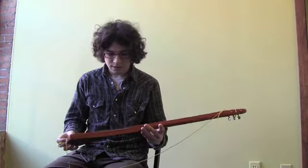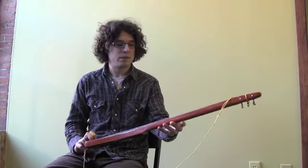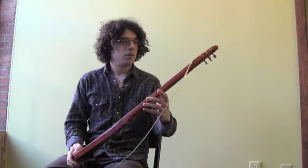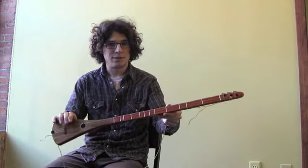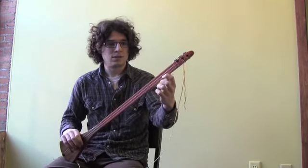Basically what it is is like a little miniature three-stringed guitar. I'd call it like a mix between a mountain dulcimer and a guitar. If you look at the frets, you'll notice something weird — unlike a guitar, it's missing a lot of frets. There's like a big gap right here. It feels like there should be more frets if it was a guitar, but it's a strumstick, which means that it only has the notes that sound good.